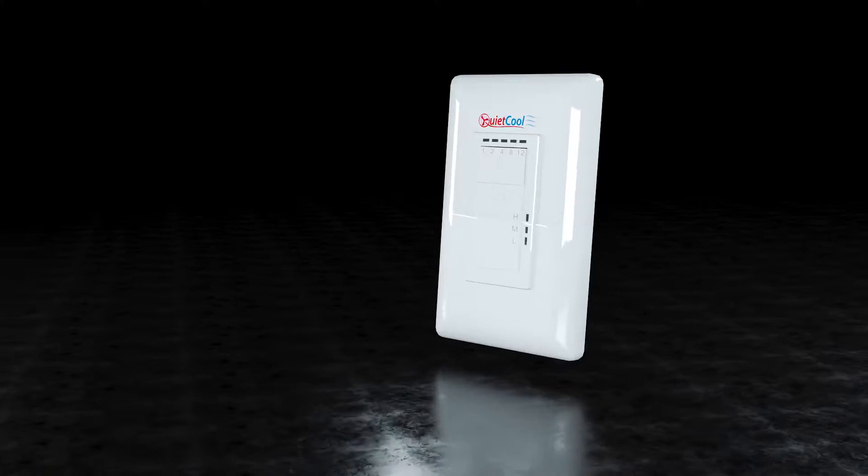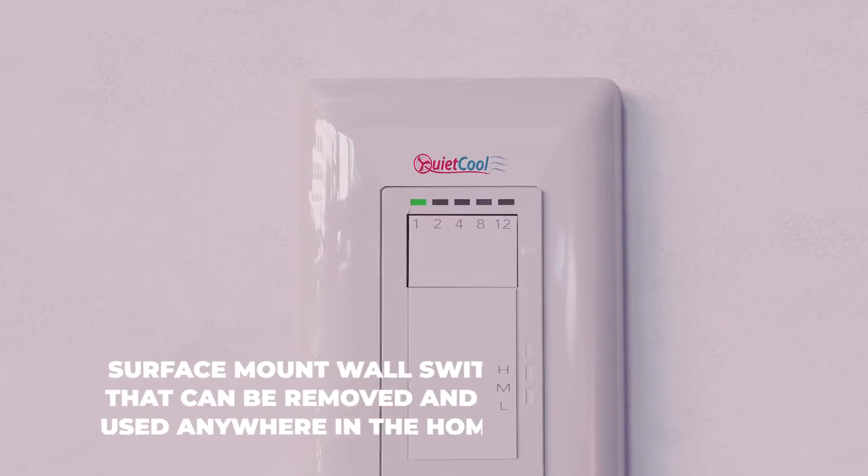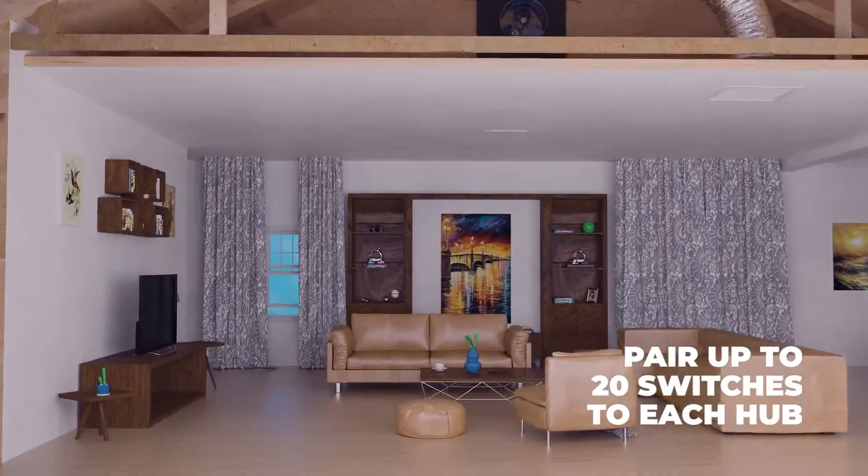This easily installable control requires no down-the-wall wiring, can be used up to 100 feet away, and can be paired with up to 20 remotes to one fan.